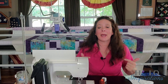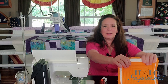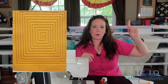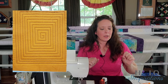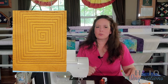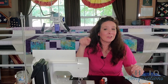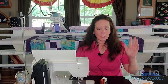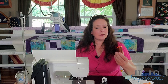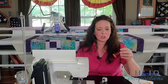Today we're going straight back to the walking foot. This is what we're making — I'll throw a picture up here. I'm calling this a square swirl because we're swirling around like a square. I did use 50 weight fill thread, but I'm using a brown color — it's number 4012, it's in the shop.